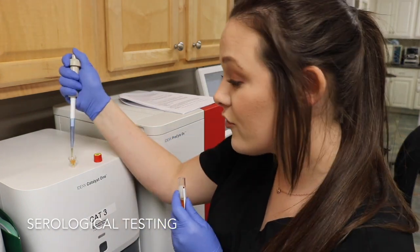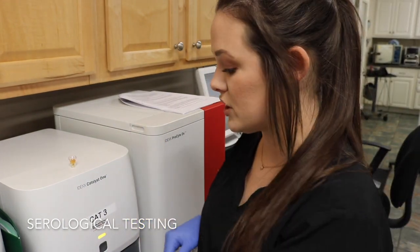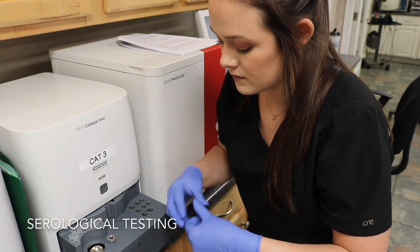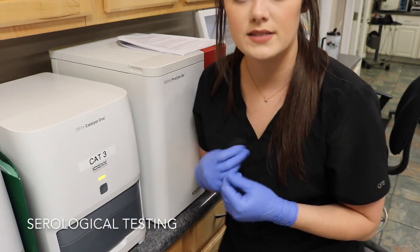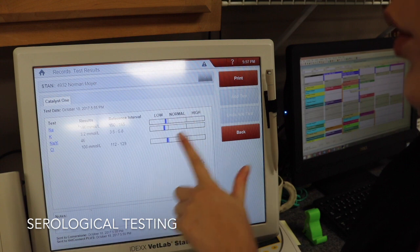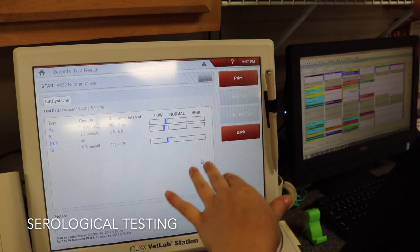For serological testing I'm going to be using our Catalyst machine on this particular patient — the doctor wants electrolytes run on him. I take a serum sample and fill the sample cup with the required amount of serum. To run a blood chemistry I open the drawer, place my sample in the sample container, place the electrolyte slides in, push it in, and press the button. Once processing is done the results come to this machine where they can be viewed and will also automatically print out. For these electrolytes the reference range shows low, normal, and high — this patient's electrolytes are a little bit low — with exact numbers, reference intervals, and a visual scale displayed.